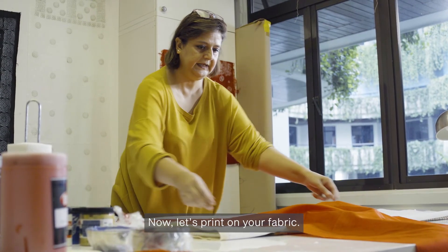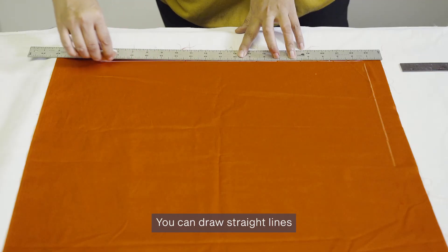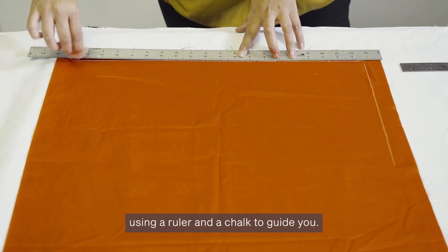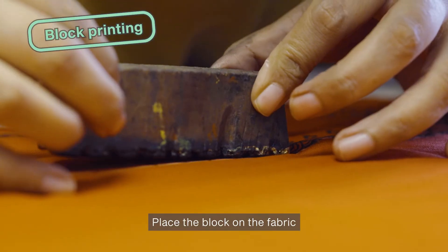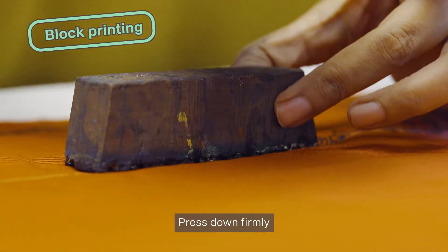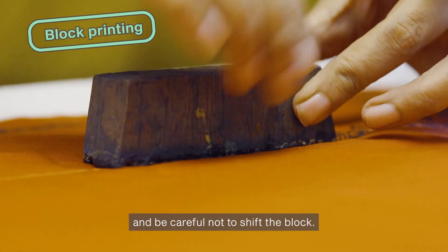Now let's print on your fabric. You can draw straight lines using a ruler and a chalk to guide you. Place the block on the fabric along the chalk line. Press down firmly and be careful not to shift the block.